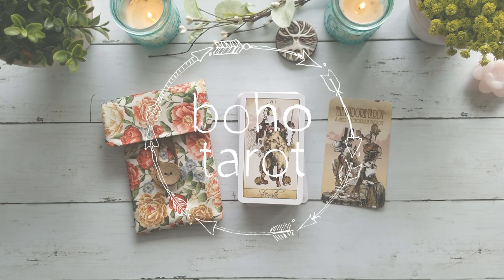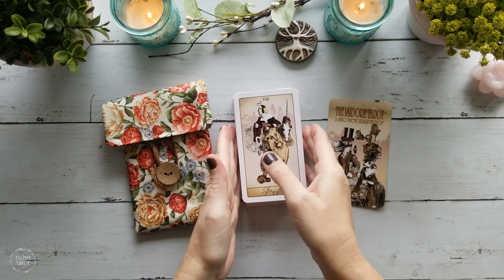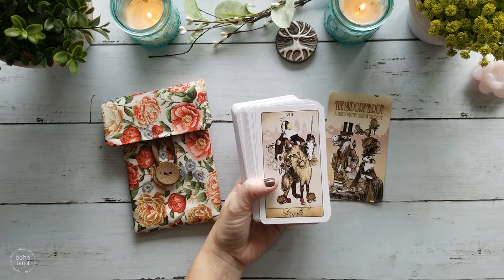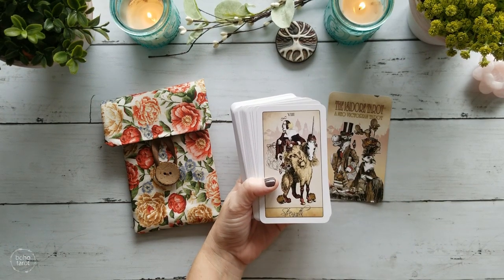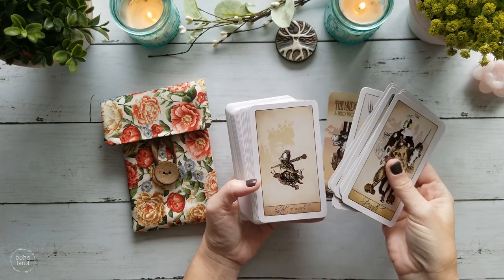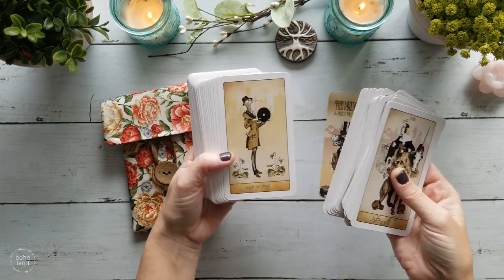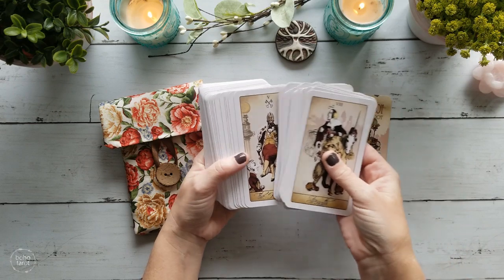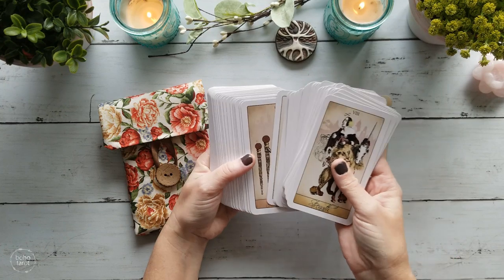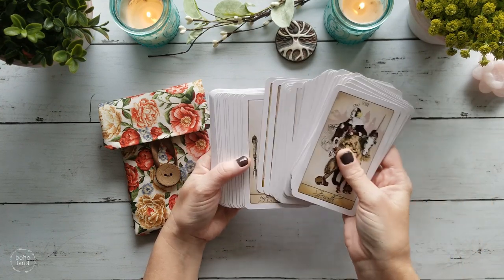Hello, it's Domichelle from Boho Tarot and welcome to another mod with me. Today we're going to be trimming and edging my Isadora Tarot. This is a deck that I recently did an unboxing of — I found it on makeplayingcards.com. It's a deck I've wanted for quite a while but thought was out of print. It has this weird collagey, pip-style look with a definite neo-Victorian feel to it.